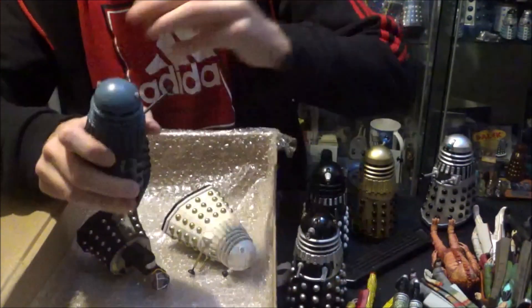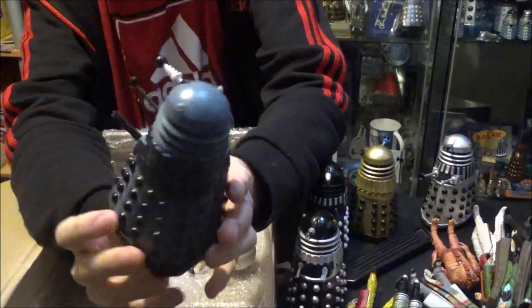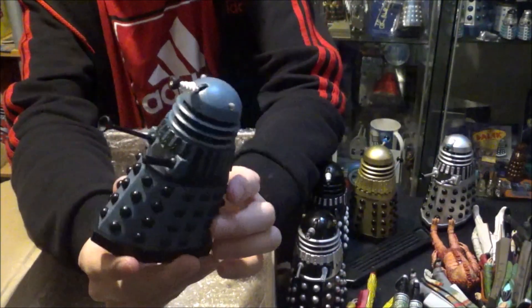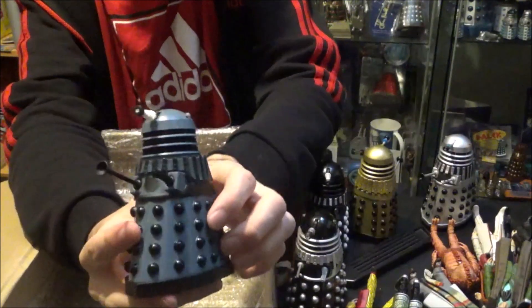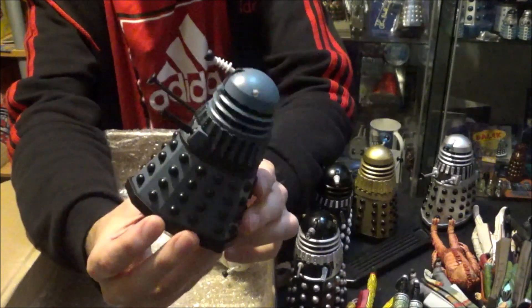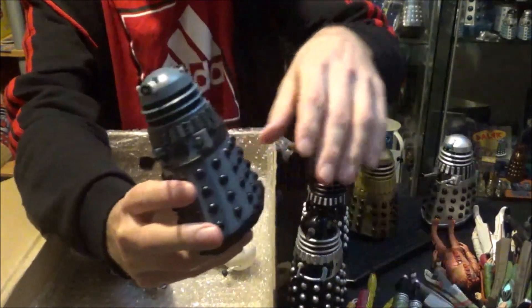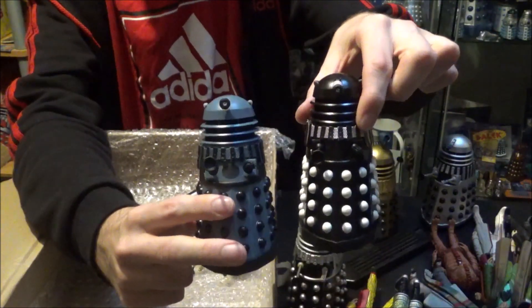Then we have another Dalek — a little bit of Dalek surgery, never hurt no one. This Dalek, going by the colour scheme, is also from Resurrection of the Daleks. It's a slightly lighter colour — the darker version was the Revelation of the Daleks Dalek. So he will sit nicely along with his Supreme Leader.